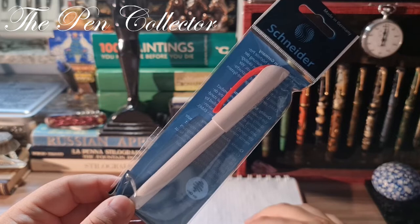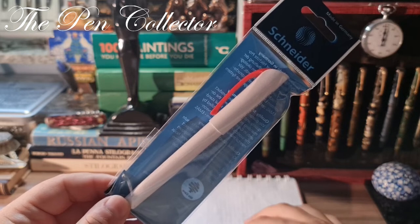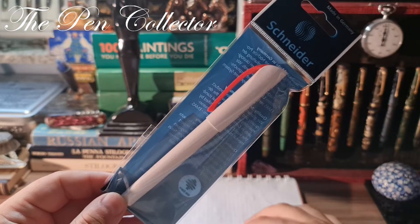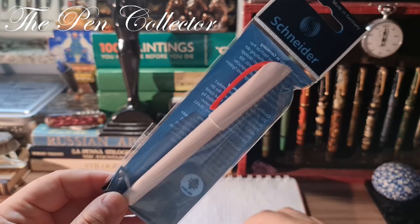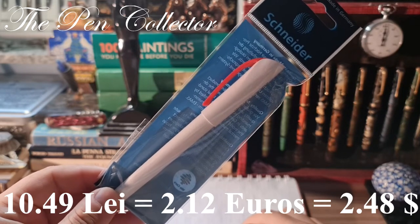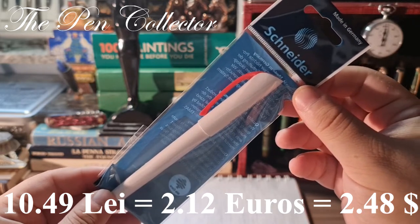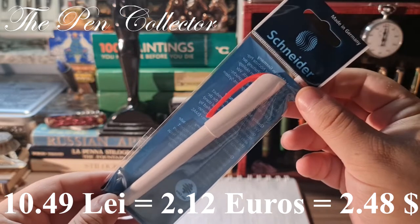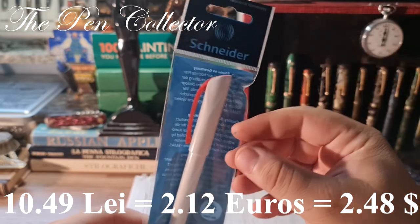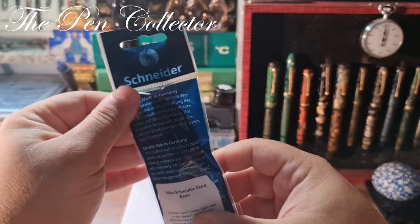It was bought from a local retailer — a German retailer called Kaufland — where I found it on sale at half its original price. I paid only 10.49 lei, which means approximately 2.12 euros or 2.48 US dollars. So this is quite an affordable school or student fountain pen.